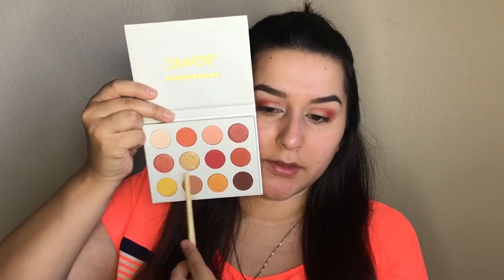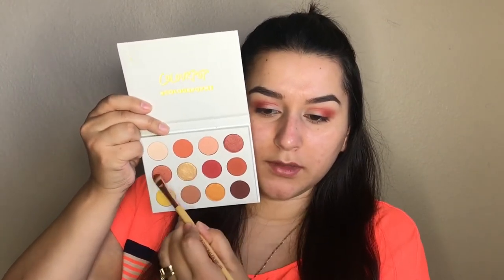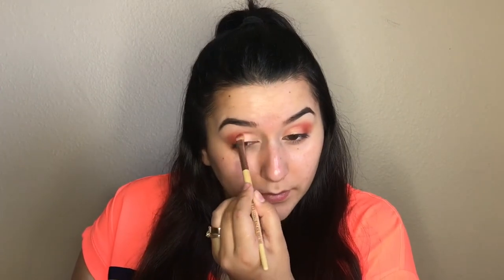Now for our eyelid color, I'm going to mix these two together, because this one seems a little too gold and this one seems a little too bronzy, so I'm just going to swipe them together and apply that on the eyelid. Now I'm going to go in with the red color again and just blend the harsh line. I'm really really loving these eyeshadows; the ones I've used so far are very nice. I'm going to keep using this palette because I really want to use these yellow colors in here.